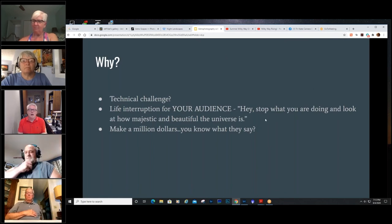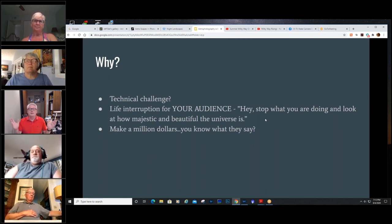I want people to say, stop what you're doing and see how majestic and beautiful the universe is. In the midst of all of our Facebook conversations and debates on masks and no masks, I want people to stop and contemplate the majesty of the universe. That's the whole point in my taking astrophotos — when I think of my audience, my whole goal is to say, hey, take a second, slow down, stop and look at this.